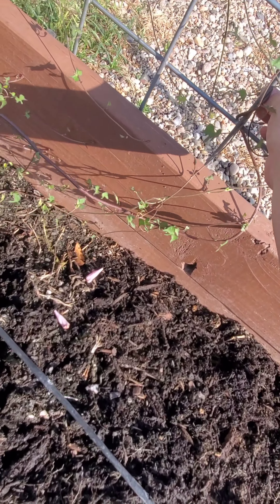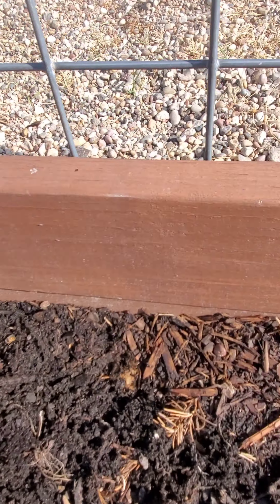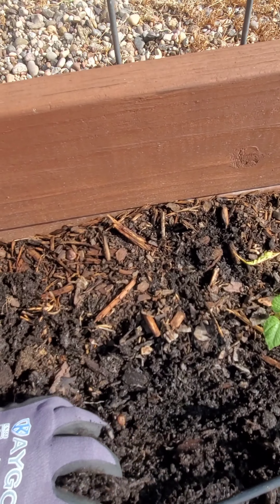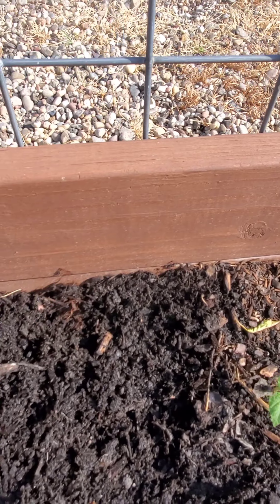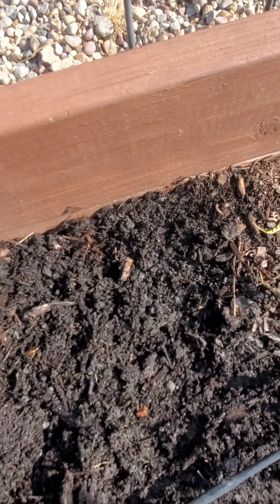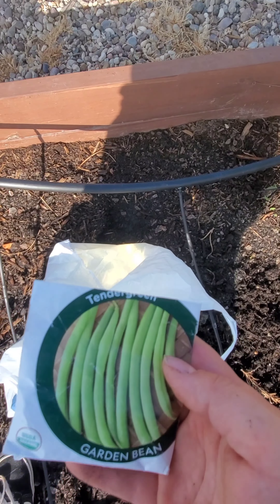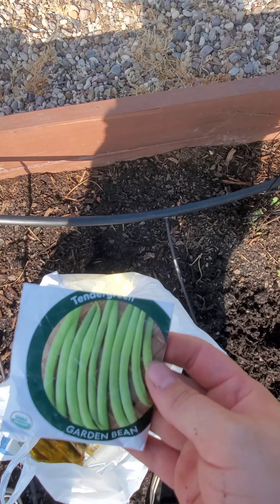We want our morning glories to go up the trellis, so I'm kind of just putting them up like that. I think what I'm going to do is plant some more green beans right here. These are just the organic tender green garden bean.